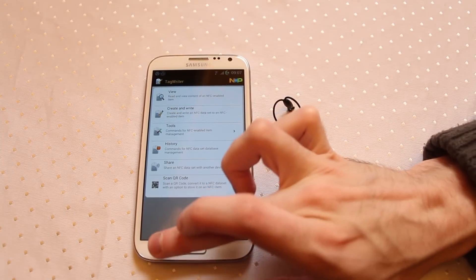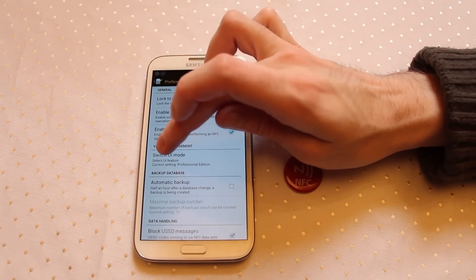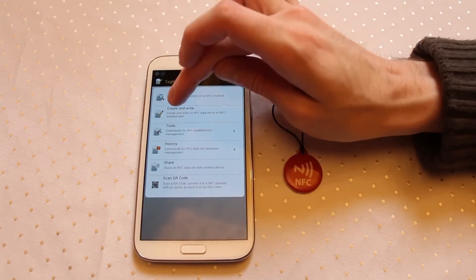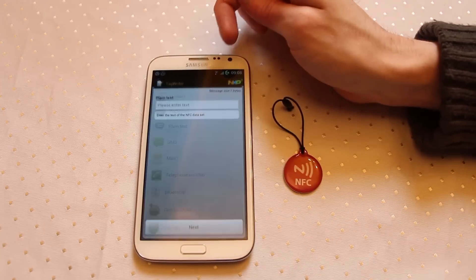First off, we're using Taggerizer here on the Galaxy Note 2. First you need to make sure you pop your software into professional mode. Switch UI mode within settings and go into professional edition and click done. Then come to create and write, new and plain text.